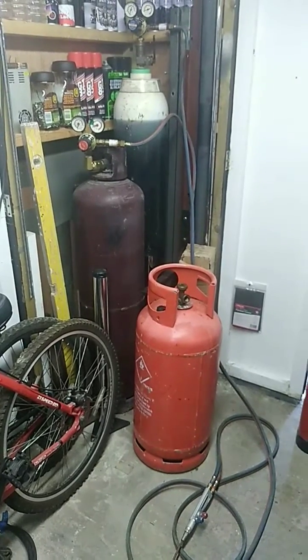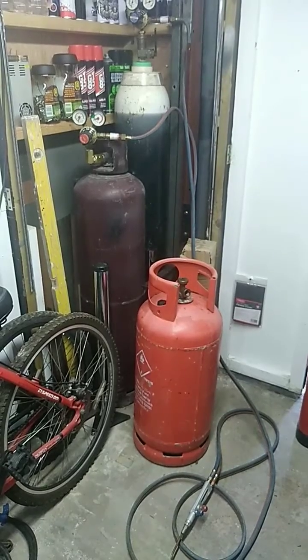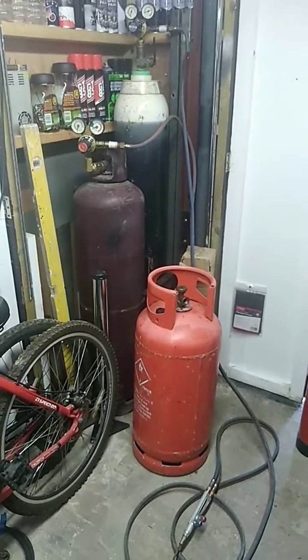Hi guys, this is a quick video to show you how I weld with oxygen and propane instead of acetylene. To see the full video of this, please have a look in my other videos.